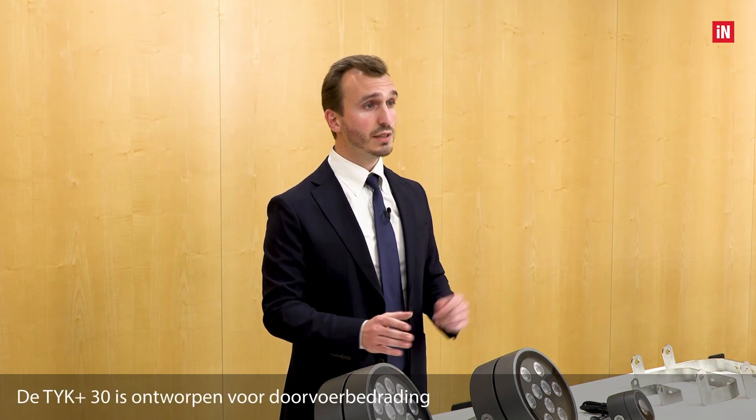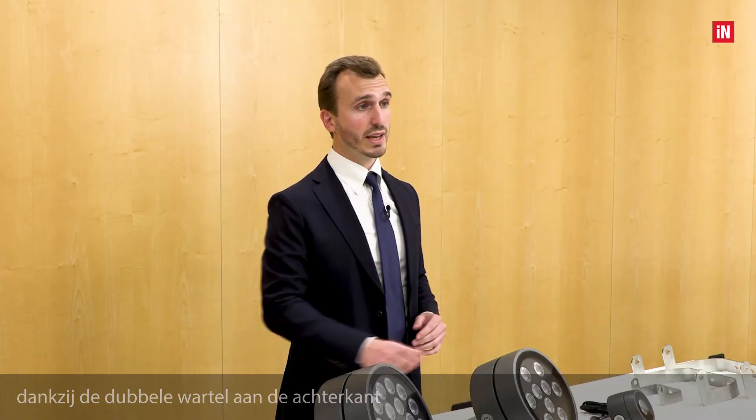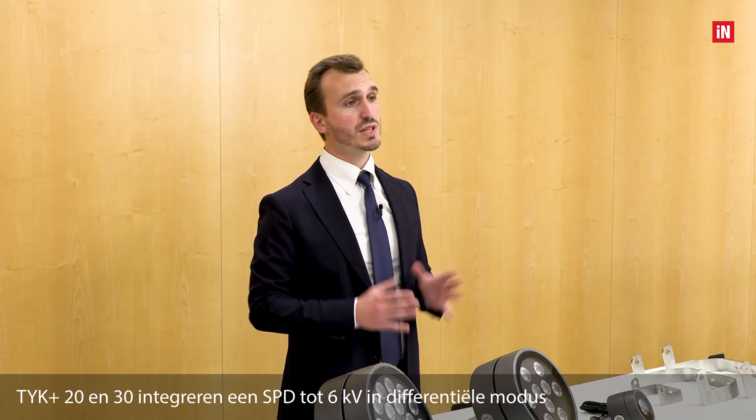The TYK+ 30 is designed for continuous line wiring thanks to the double cable gland on the back. The TYK+ 20 and 30 integrate an SPD — a surge protection device — up to 6 kV in differential mode.